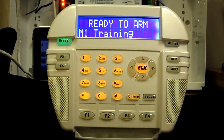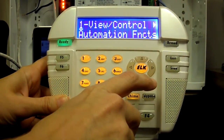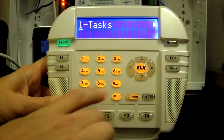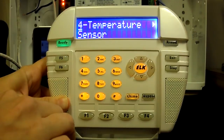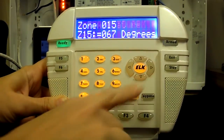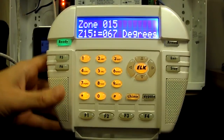To view the temperature sensor reading from an LCD keypad, press the ELK or Menu key. Then press the right arrow key to enter the View Control Automation Functions menu. Press 4 to go to temperature sensor, then press the right arrow key. Enter the zone number to display the current reading of that sensor.